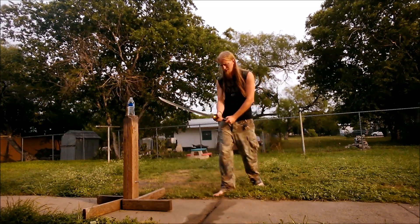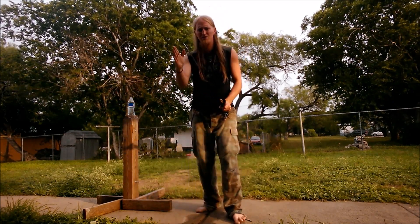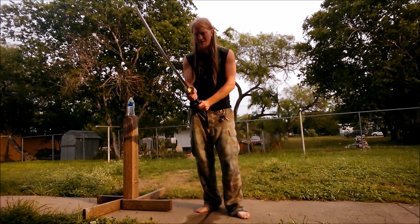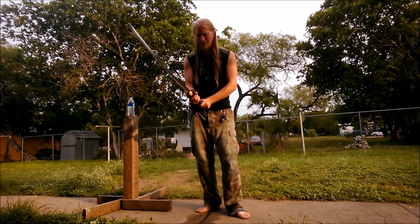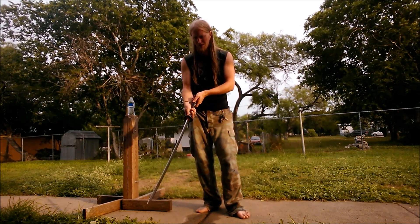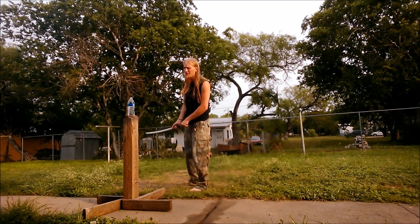Right away I'm noticing something. As I grip the sword, the blade is kind of off — like it's kind of turned or twisted to the side. I don't know if that's because of the wrap. No, it's not because of the wrap. Right away there's a little defect I've noticed. Hope it doesn't affect the cuts.